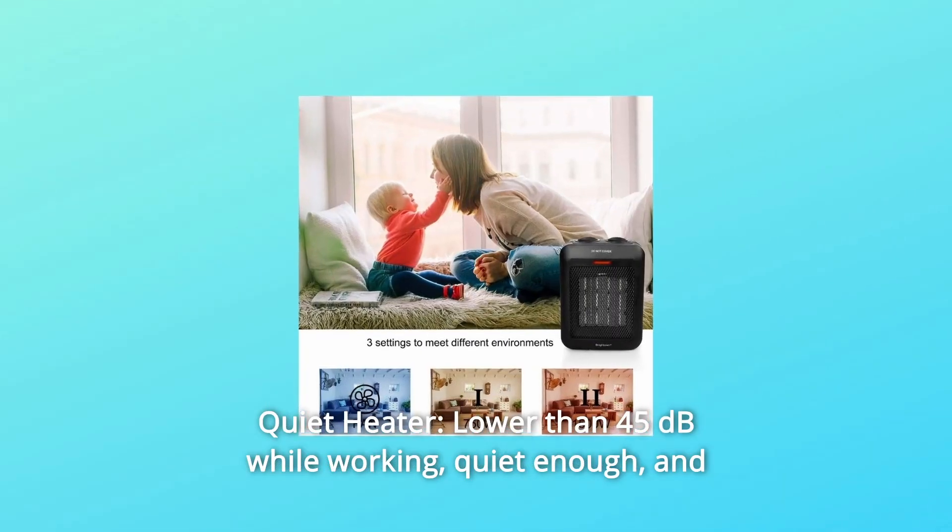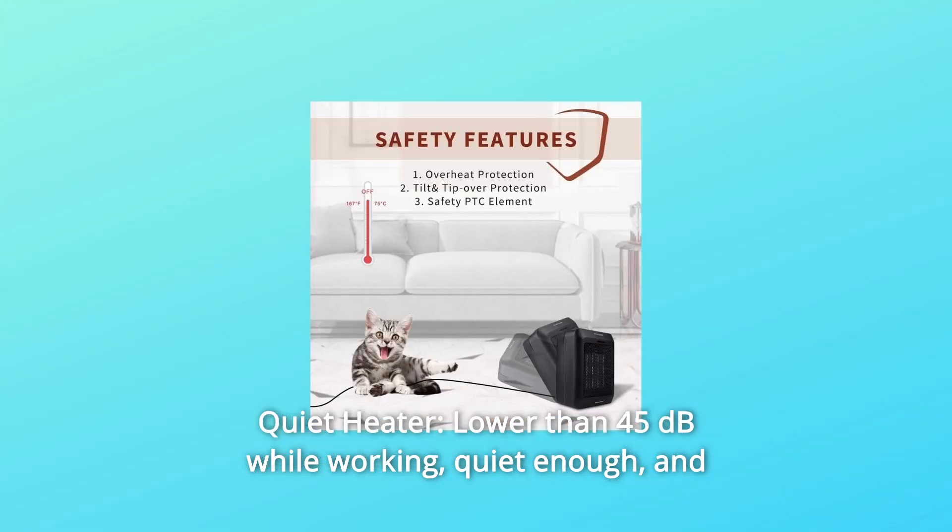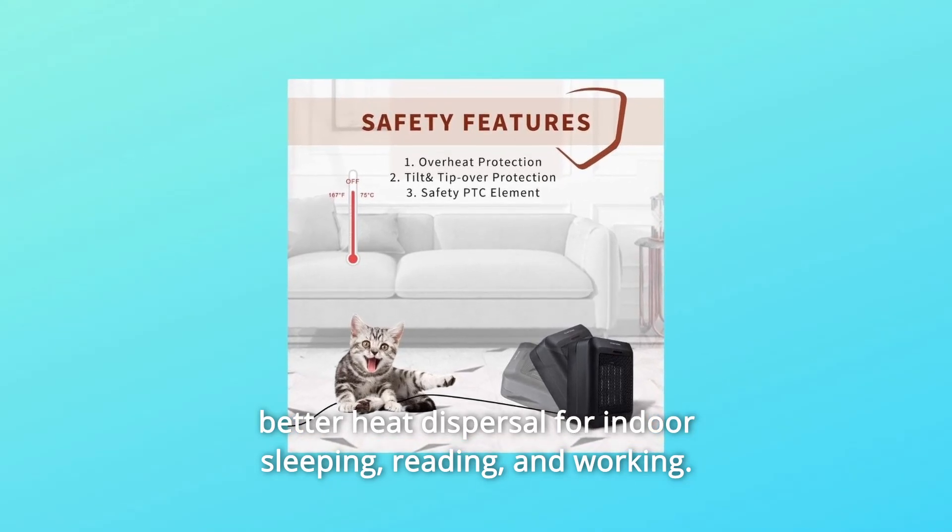Number 4: Quiet Heater. Lower than 45 dB while working — quiet enough — and better heat dispersal for indoor sleeping, reading, and working.